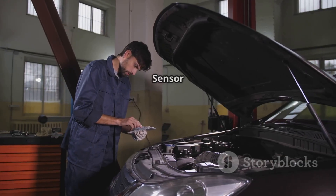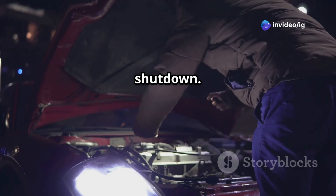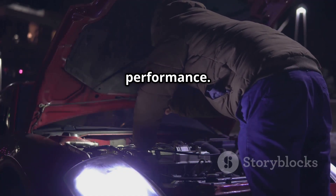A failing crankshaft position sensor can lead to starting issues, misfires, and unexpected engine shutdown. Fixing P0338 will restore proper ignition timing and improve your car's performance.